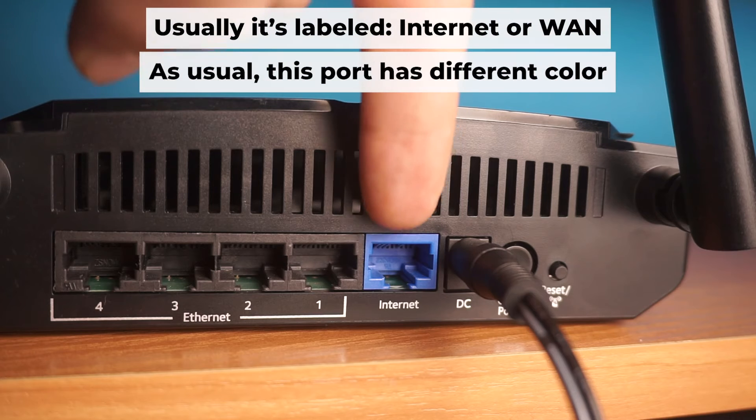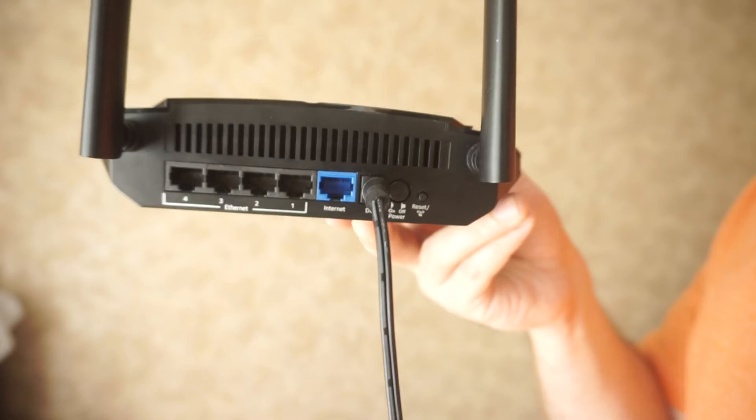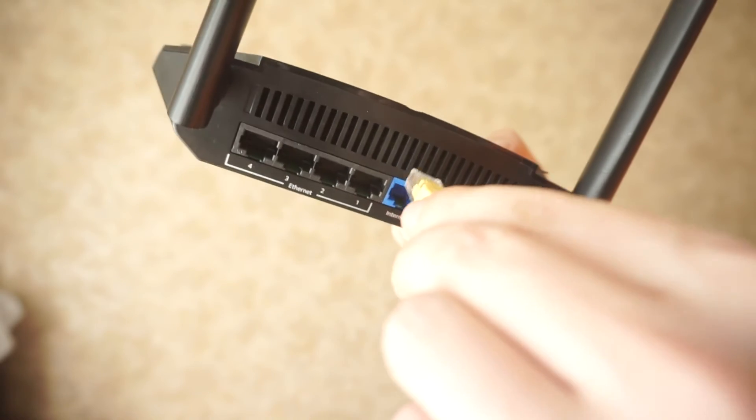The next step is to connect the cable from your internet service provider, or from your modem, to the internet port. This port is often marked as internet and typically has a different color. Each cable should be inserted until it clicks.